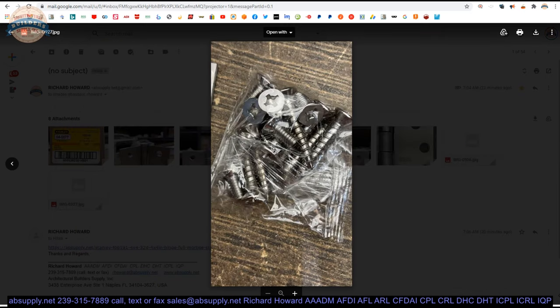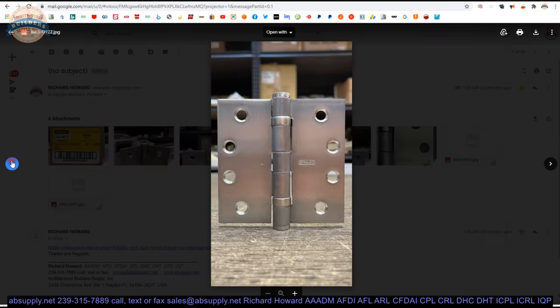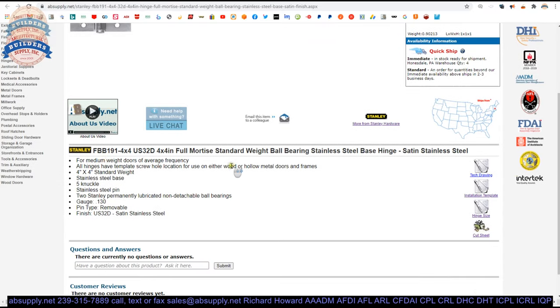Here's your screw package. The extended description tells us: for medium weight doors of average frequency, all hinges have a template screw hole location for use on either wood or hollow metal doors and frames. The term "template" means it'll work on wood doors or hollow metal doors and frames, provided they are prepped for the template pattern of screw hole locations.